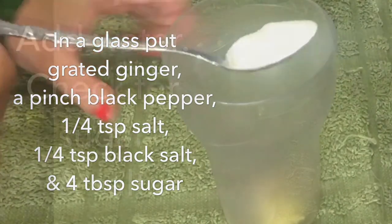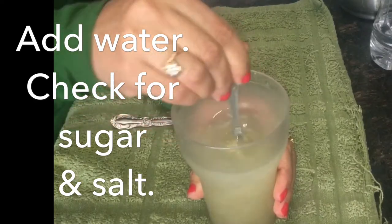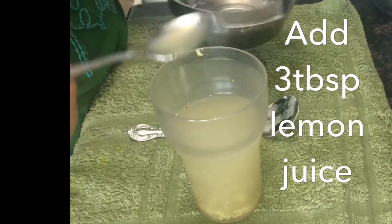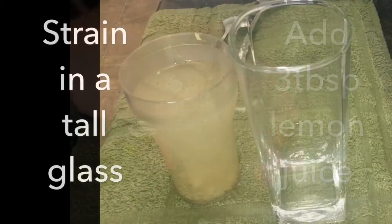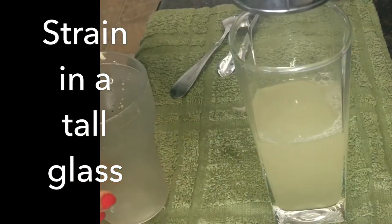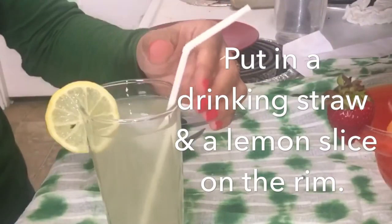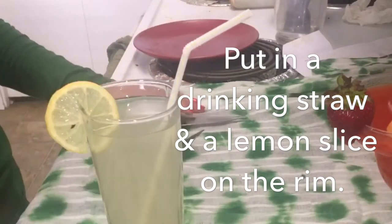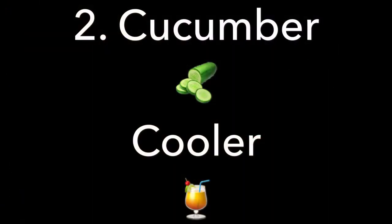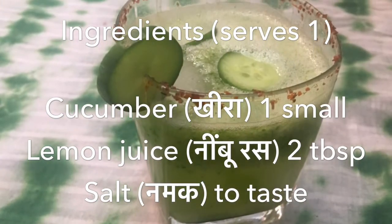Add one fourth teaspoon of salt, one fourth teaspoon of black salt, and four tablespoons of sugar. Add water, mix, and check for the level of sugar and salt. Add three tablespoons of lemon juice, mix, and strain into a tall glass — this lemonade looks good in tall glasses. Top up with water and add ice to your taste. Put in a drinking straw and a lemon slice on the rim for garnish. Enjoy masala lemonade!